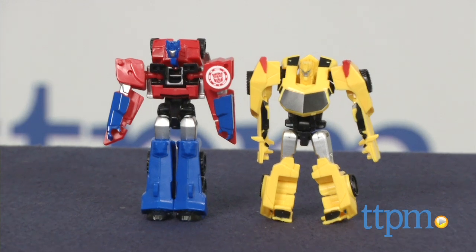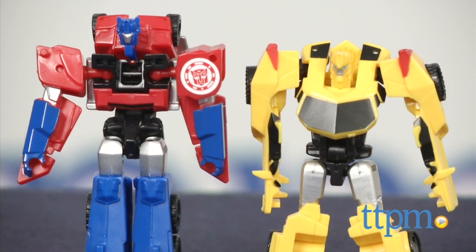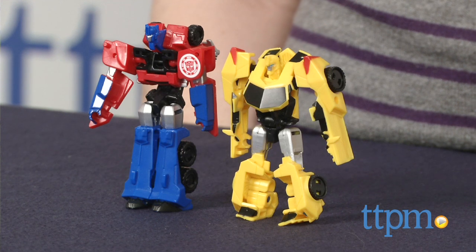Based on the new Transformers Robots in Disguise series airing on Cartoon Network, comes some new transforming toys to get in the Transformers spirit. Hi, this is Jen from TTPM and I'm here with the Transformers Robots in Disguise Legion class Optimus Prime and Bumblebee figures.